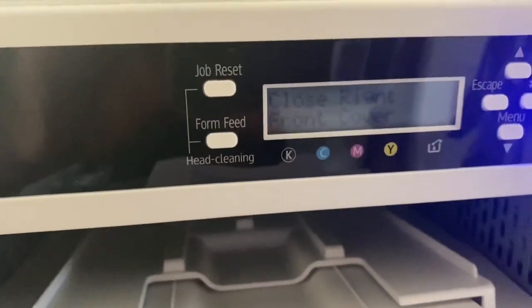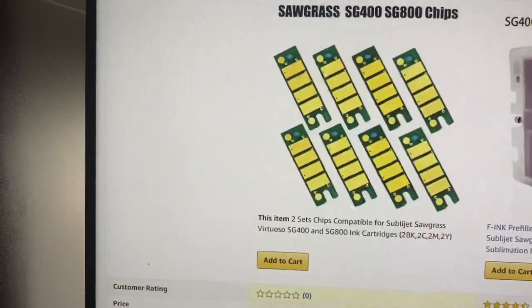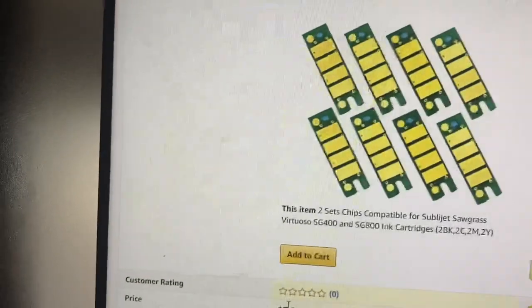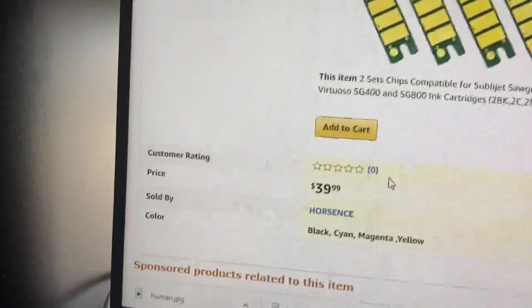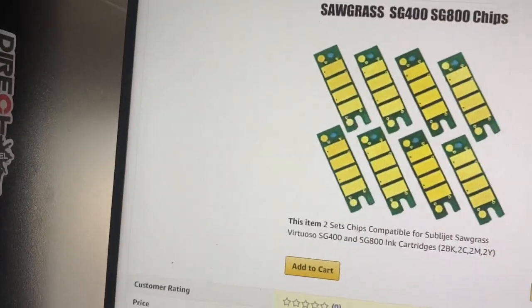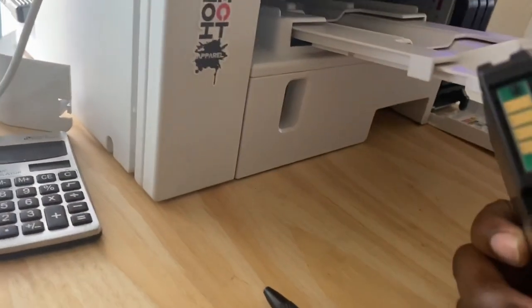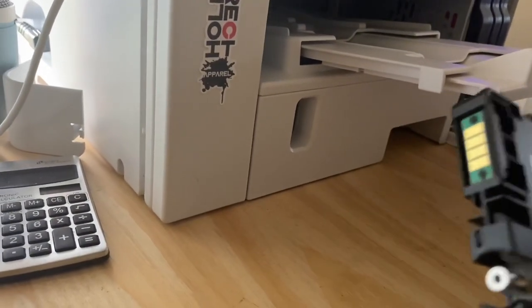This printer's real smart — so they think. So how do we get around this? We get around it with these right here. This is the chip set. I think this is the best option so far. You get two sets for $39.99, but my only issue with these chips is there's no reviews on them. These chips come from Hong Kong, so it's going to be a long wait. That's why I don't have them yet — I'm still waiting for everything to come.